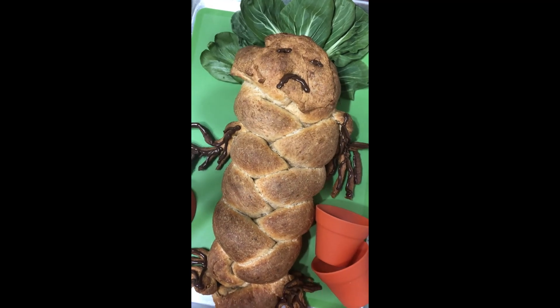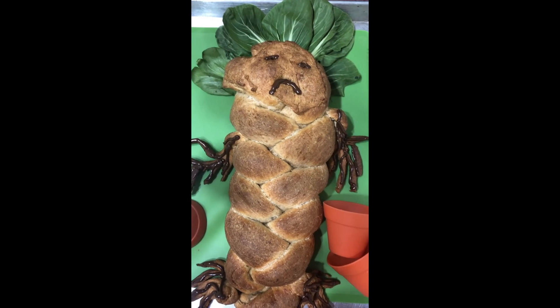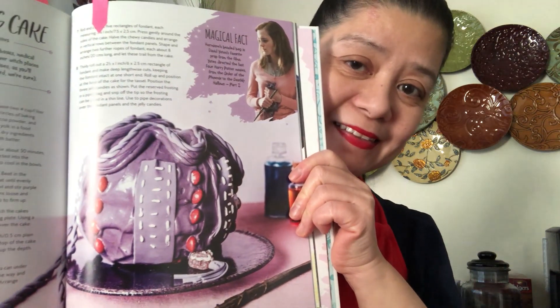If you enjoyed this video and would like to see more, hit that subscribe button so you will be updated on all the latest videos. Please watch out for the next one where I make Hermione's Beaded Bag cake. Thank you all for joining me in the making of the mandrake bread. I hope you enjoyed this baking adventure — I hope this doesn't screech when I cut into it tomorrow! Thank you for watching.